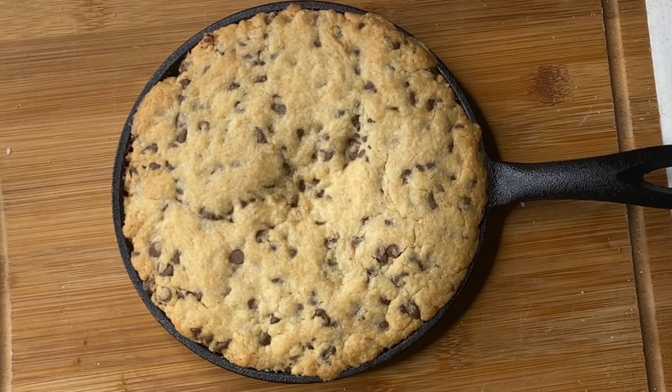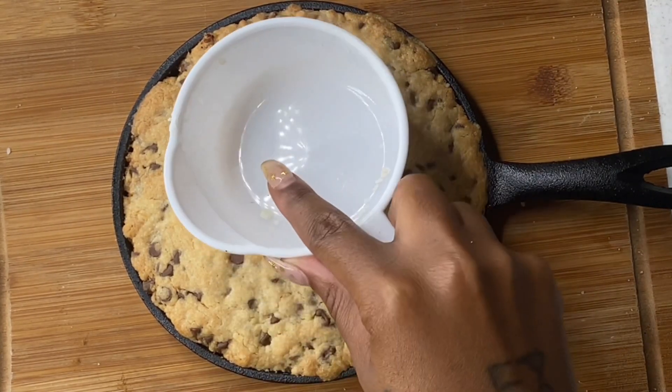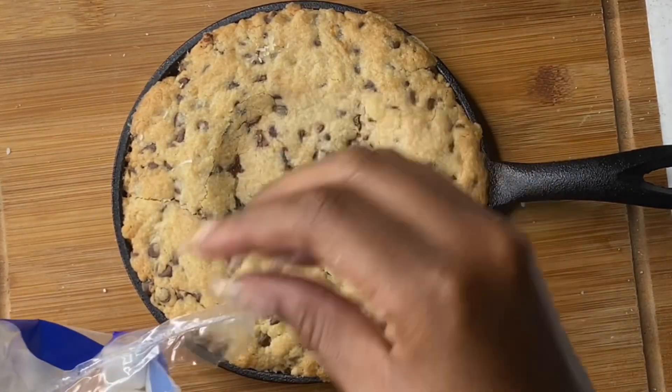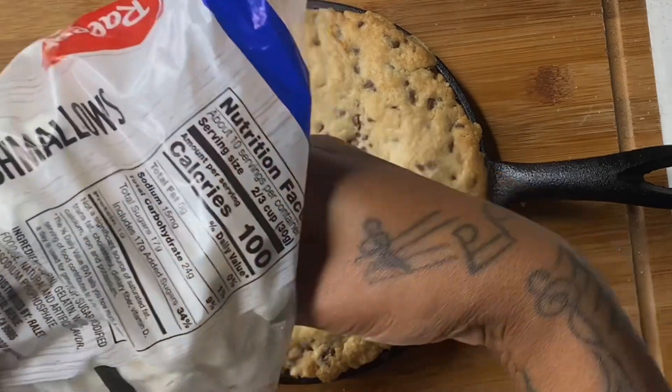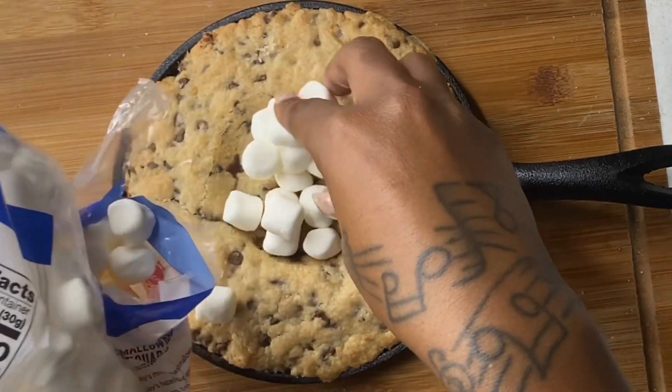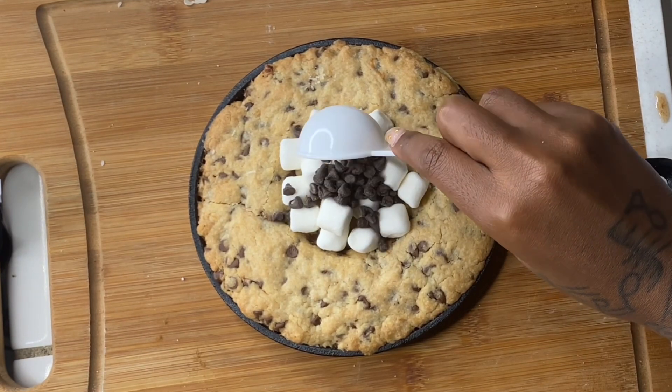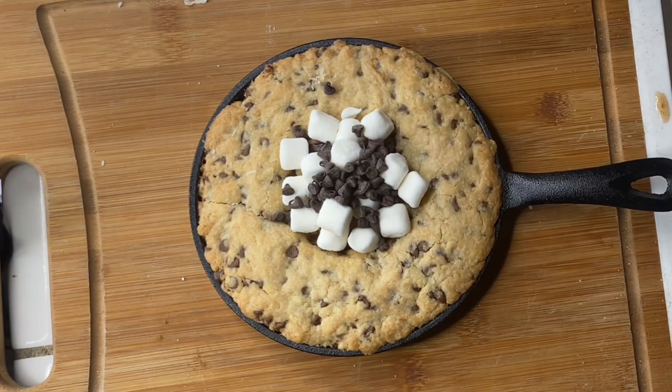Now with a measuring cup I'm going to go ahead and add a little divot into my giant cookie. In the middle of that I'm going to add some mini marshmallows and two tablespoons of chocolate chips. Now we're going to go ahead and stick these back in the oven so they can get a nice melt.